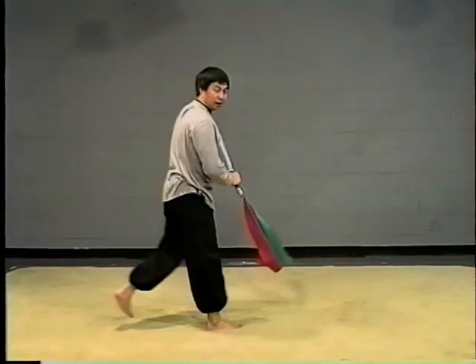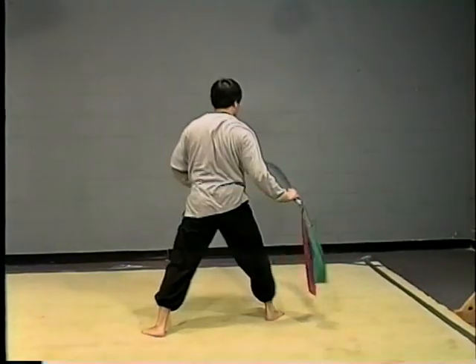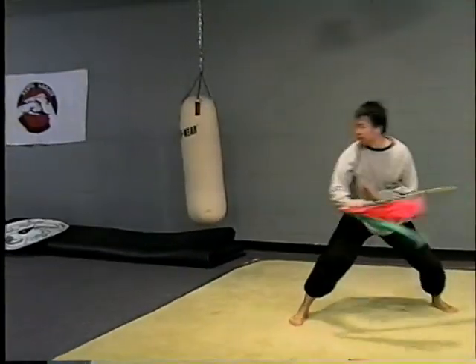Once again — this direction is cut. From this side, it's cut. Choose the direction. You see that?